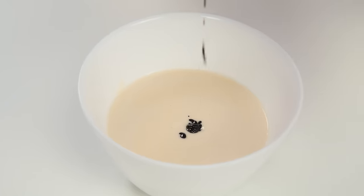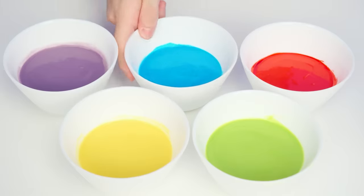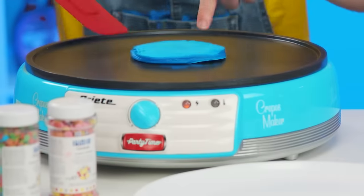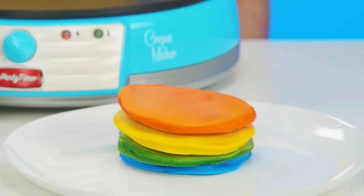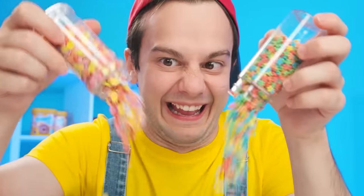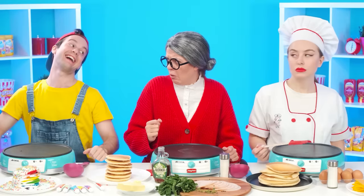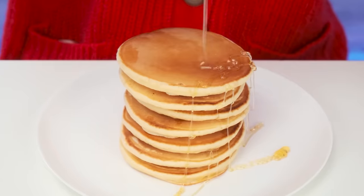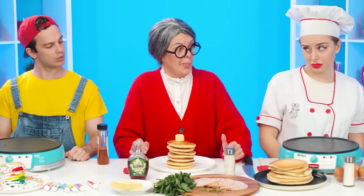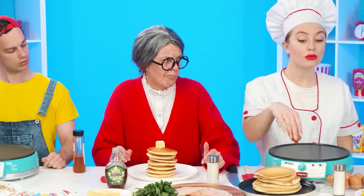It looks delicious, but I can do better — I'll add some food coloring to the dough, and there'll be different colors. Andy decided to please the baby with something unusual. Look what a bright colored dough he has — it'll be very tasty and beautiful. Pancakes are best with some maple syrup and a piece of butter; this is a simple, proven-over-the-years recipe.